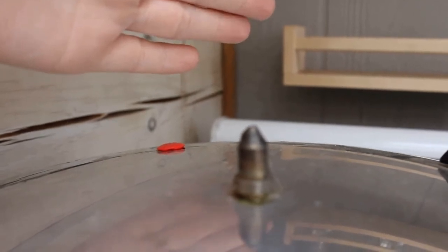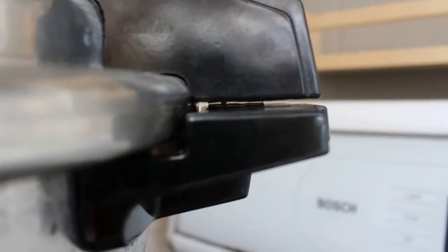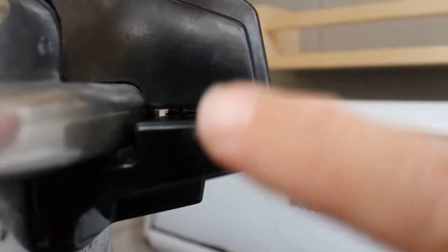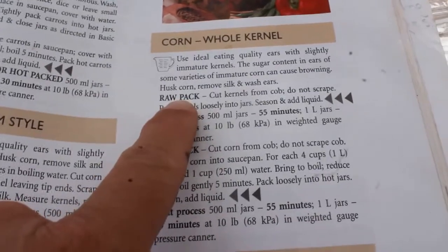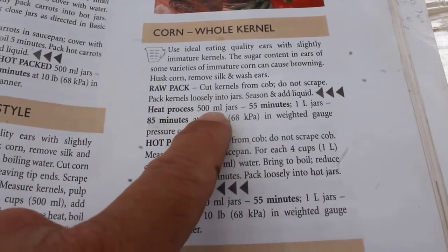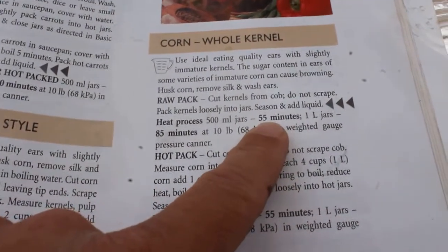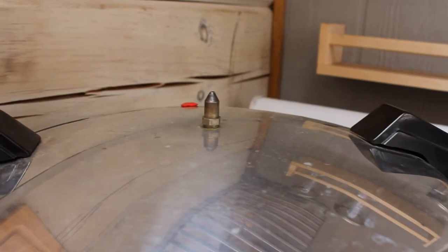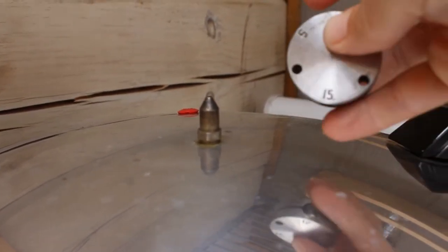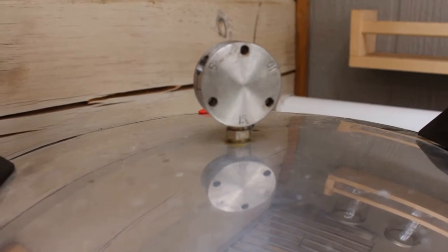Now we have to time 10 minutes from when it starts venting. The safety lock mechanism is located inside the handle. I'm following the Bernardin book, which says for raw pack with 500-milliliter jars it's 10 pounds of pressure for 55 minutes. But I'm higher than 1,000 feet above sea level, so I have to use 15 pounds. We timed the 10-minute vent, so now we put the 15-pound weight on top, and when it starts to jiggle we'll start timing.